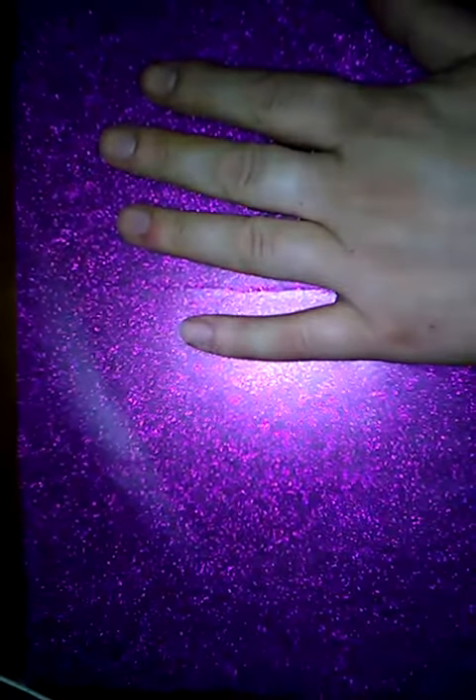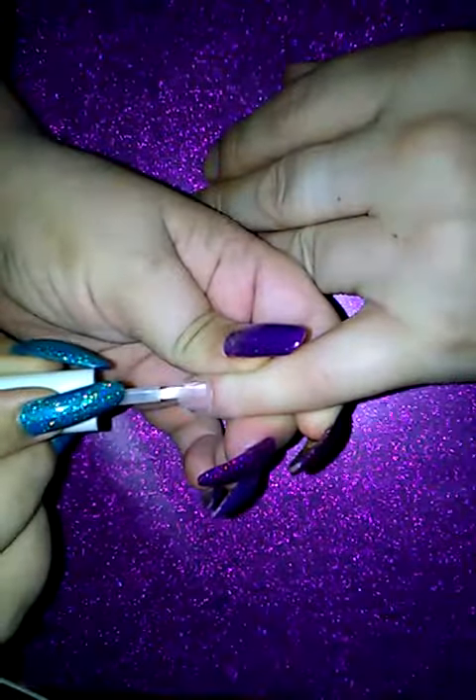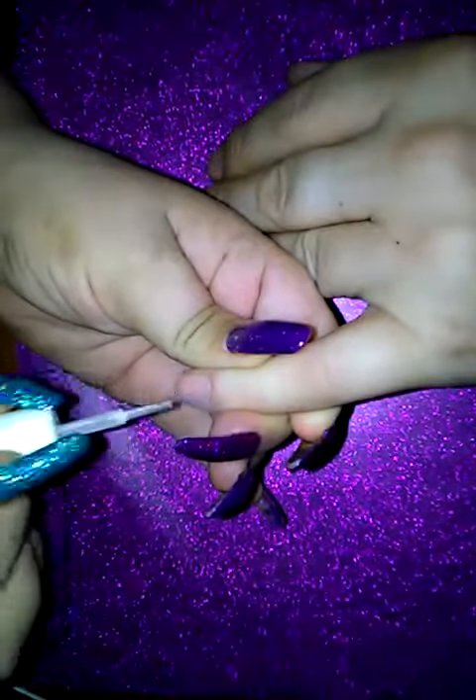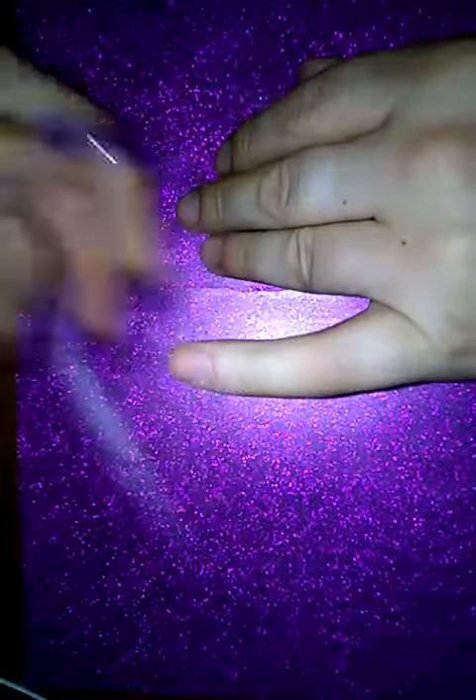I've already prepped this nail — just lightly buffed the natural nail to take the shine off and any oils. And now I'm going to dehydrate the nail, just so it can get all natural oils off the nail, so that the product has got better adhesion to the natural nail. I'm going to wait for that to dry, and as you can see it becomes milky, so you know that it's dry.